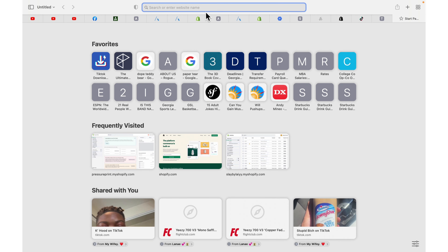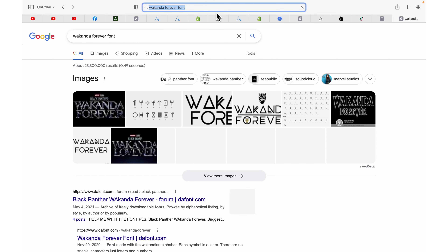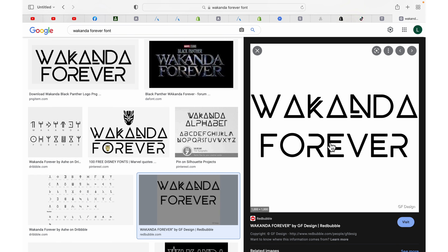I'm going to search up the words for Wakanda Forever font. I'll go straight to Google, go to Images so you can see everything they got. I'm going to go ahead and get this right here, save image to downloads. These are the words I'm going to put on each sleeve.